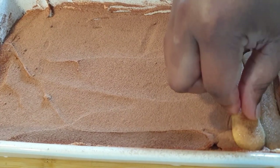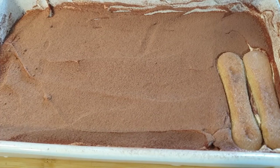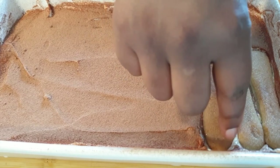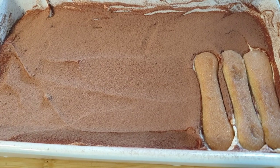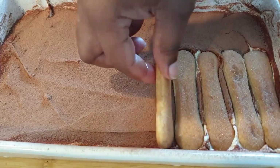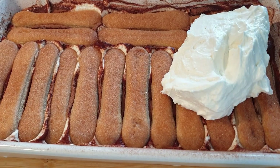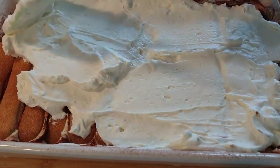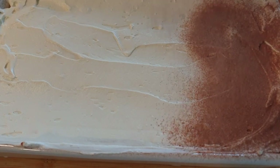Once that is done, make the next layer — the process is the same. Dip the ladyfingers quickly in the coffee mixture and layer them in the tray. You can make as many layers as you like, but this amount should serve about eight people. Add the cream mixture on top once that layer is done.